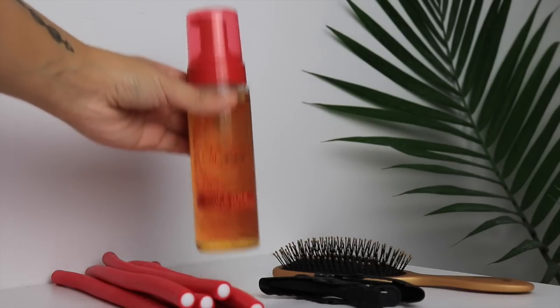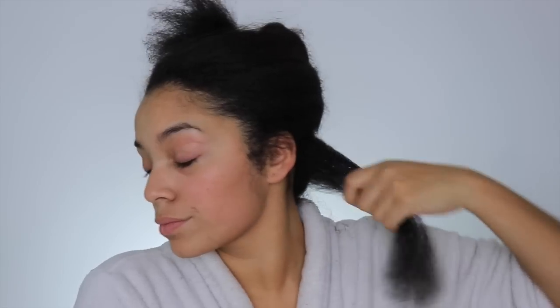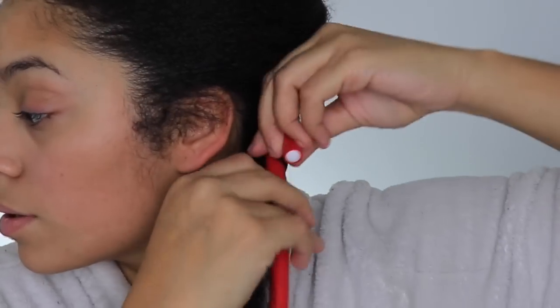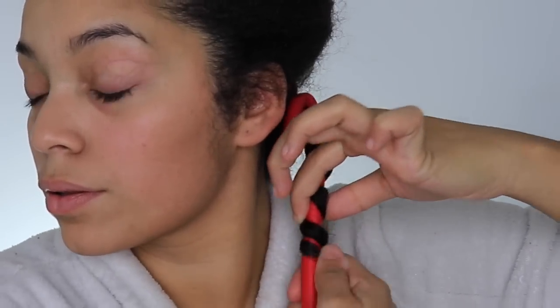For this flexi rod set I'm going to be using the Style and Shine Foaming Mousse from Cream of Nature, and I'm going to be applying one to two pumps to my hair and then taking a small flexi rod. You can use whatever size you want — I've just been wanting to try this smaller curl look. So I'm going to be starting at my roots and working my way down to my ends. Usually I start from my ends and go to my roots but I wanted a more elongated curl, especially with this blowout.